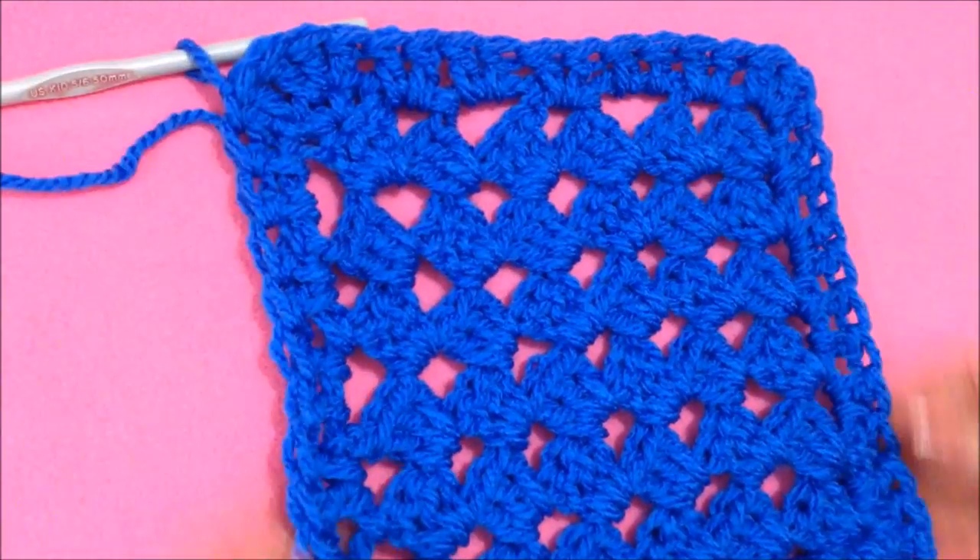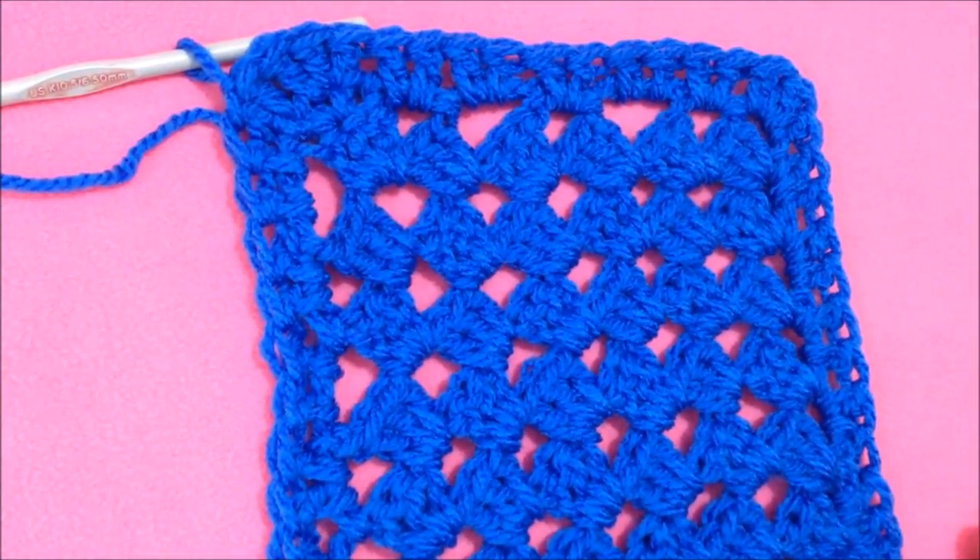And there you go — there's your finished corner-to-corner granny square. I hope you enjoyed this video. Thanks for watching. Bye for now.